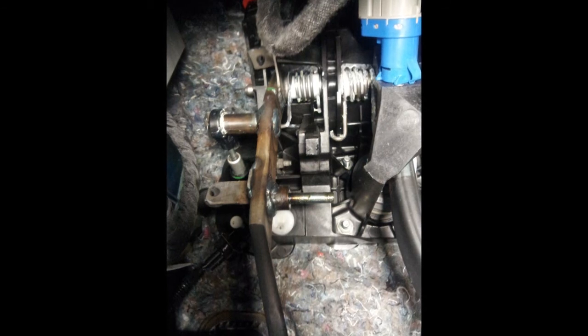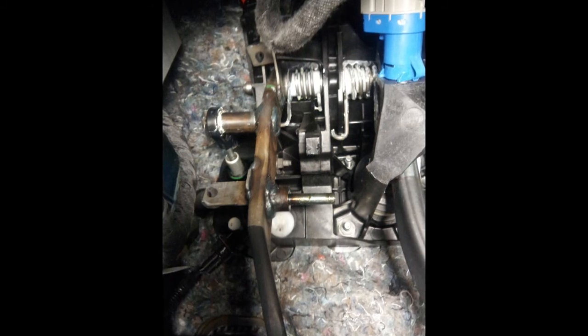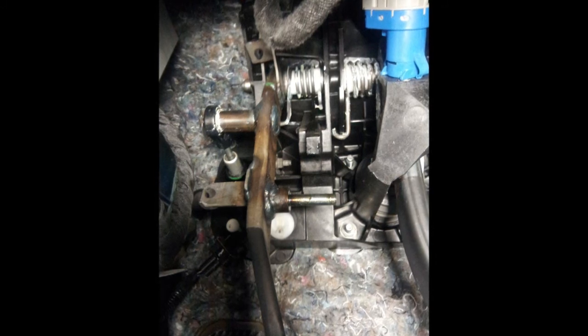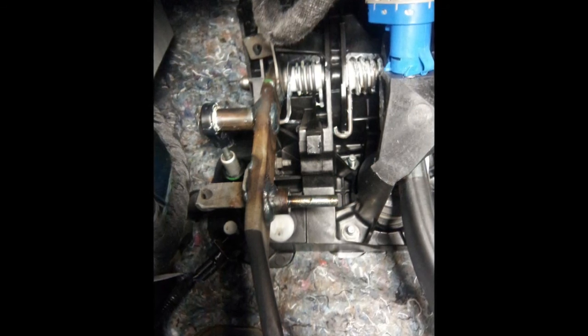Now once you have the spring out, all you have to do is reassemble everything in the reverse order that you took everything out. Then just go ahead and take it for a drive and make sure everything's working okay. The clutch will be a little bit stiffer than it was before just because you don't have this helper spring anymore, but it's not too bad. And there is a little bit of play at the very top portion of the pedal when you first go to push it down, but that's just because you don't have this spring anymore, so that's normal.